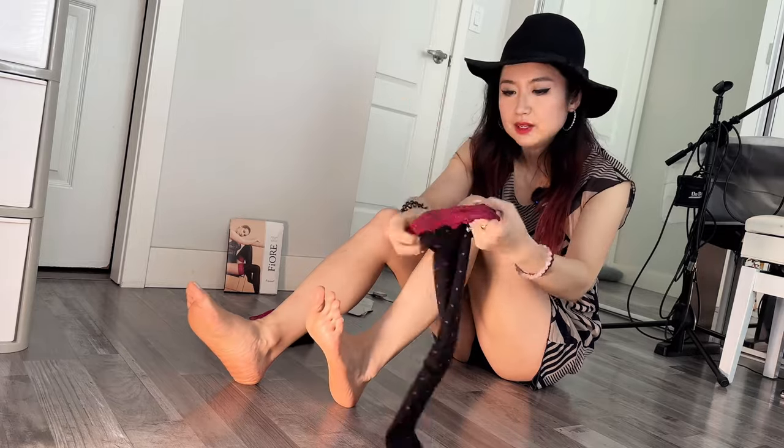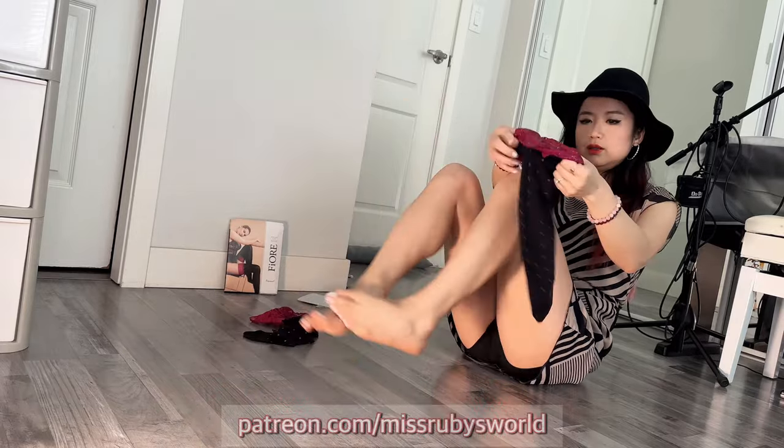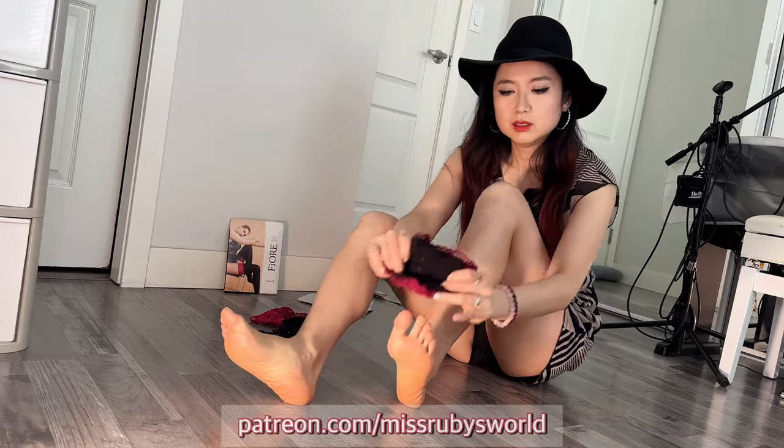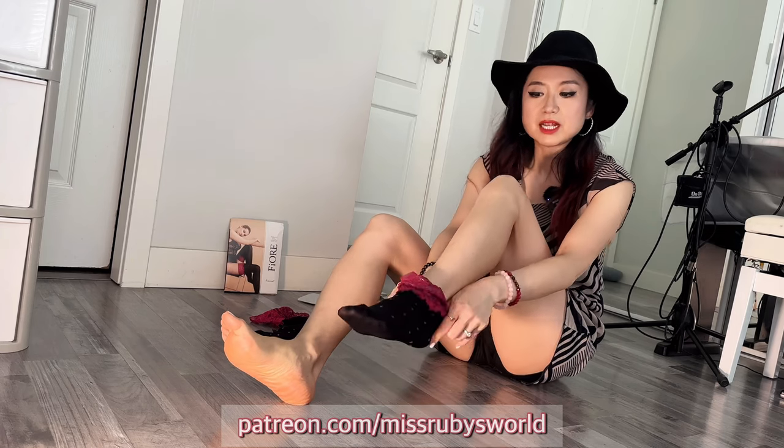Bunch it up right. Okay, 40 den — yes! Oh yes, it's pretty opaque. It's quite tight — you cannot see my toenail colors anymore.